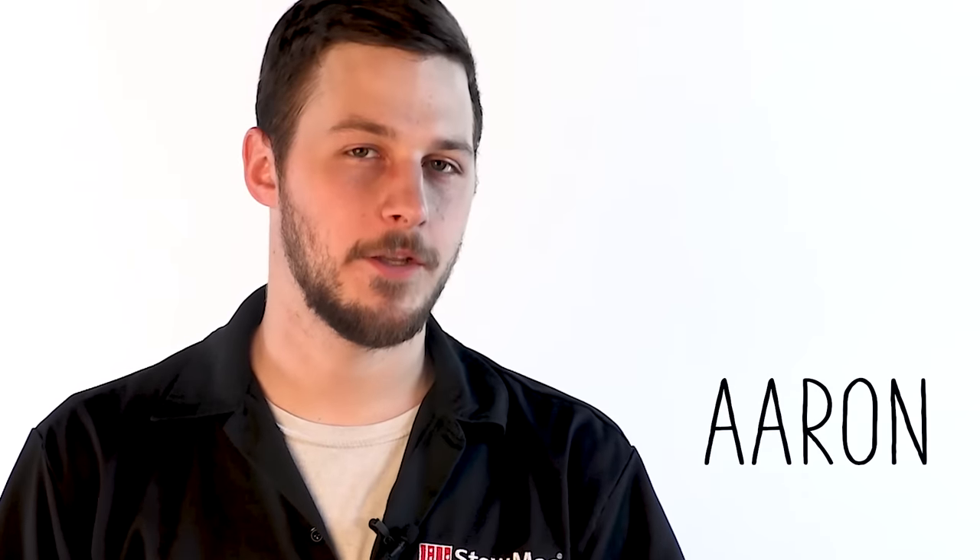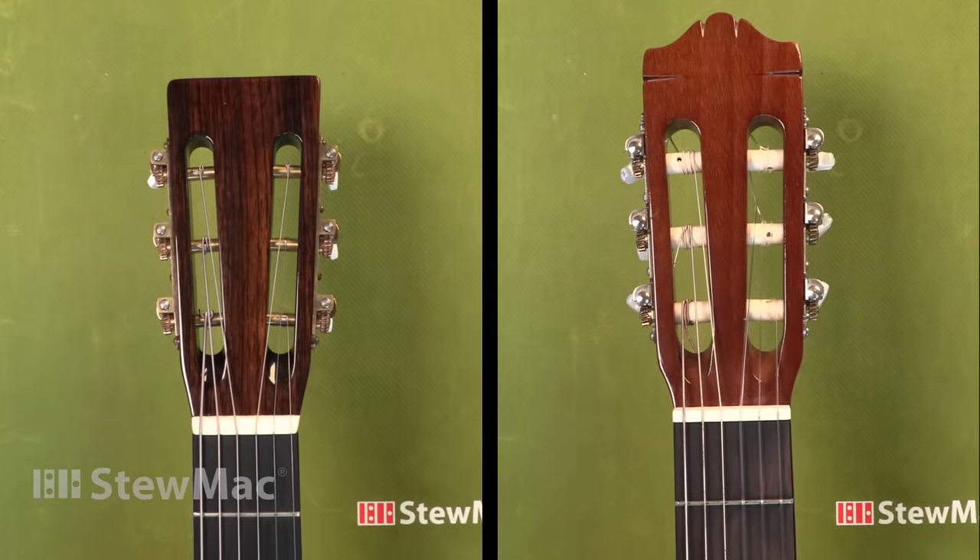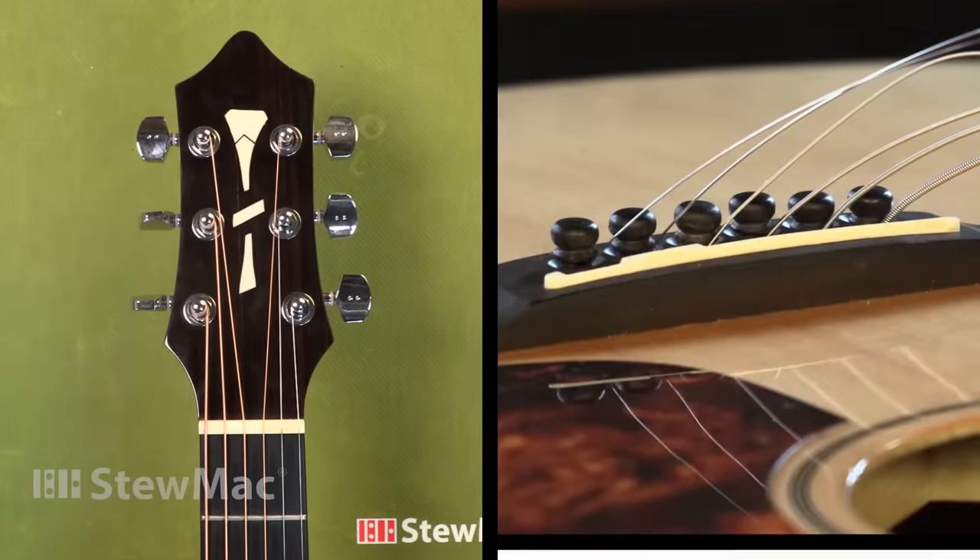Today we're going to be talking about how to change acoustic guitar strings. Just to clarify, there are different types of acoustic guitars that you'll come across. Some have steel strings but have a slotted head, and some are classical with nylon strings. Today we're going to be covering the most common type: a solid peghead acoustic guitar with steel strings and bridge pins.